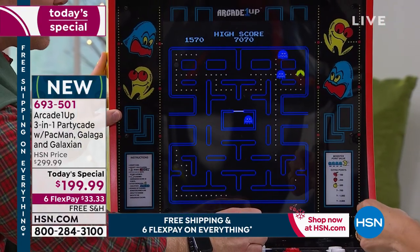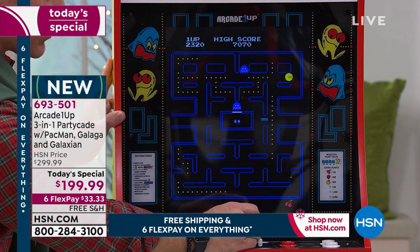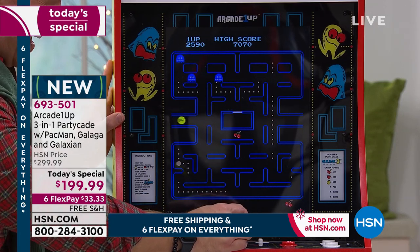It's two-player by the way, which is important — so Sarah can have a turn, I can have a turn, which is awesome. The cool part about getting this home is it's a conversation piece, because who has a full standing arcade machine?